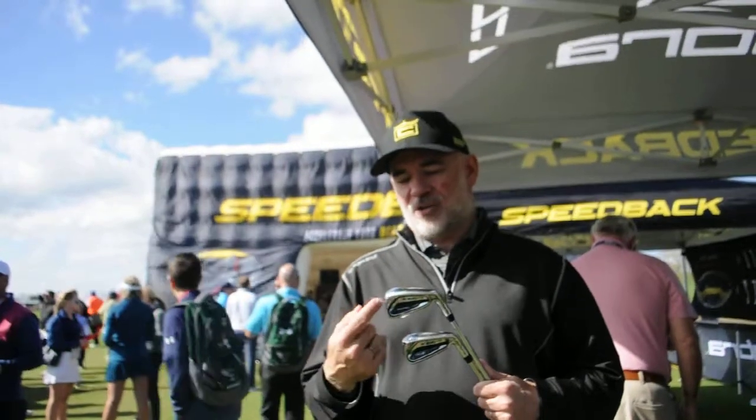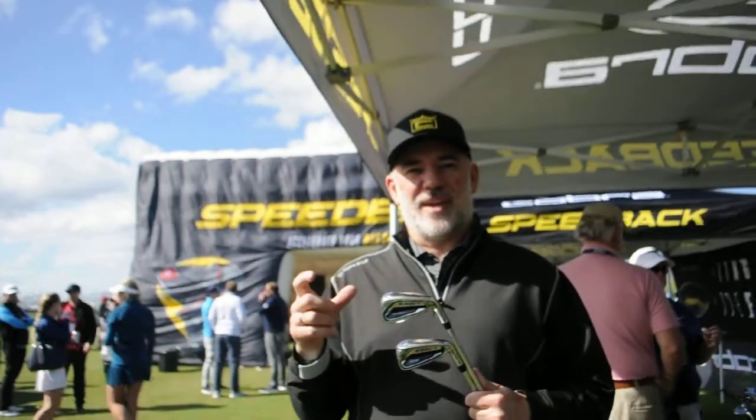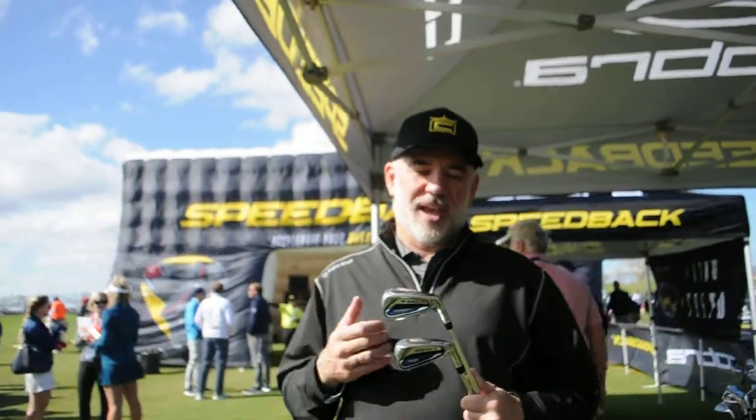All these things are built into a package that keeps inertia very high. These irons are designed for the 10 to 20 handicap golfer. Most golfers in that range don't always hit the center, so with high inertia and forgiveness, we want maximum forgiveness, maximum distance, high launch, and great feel — and that's all built into the Speedback.